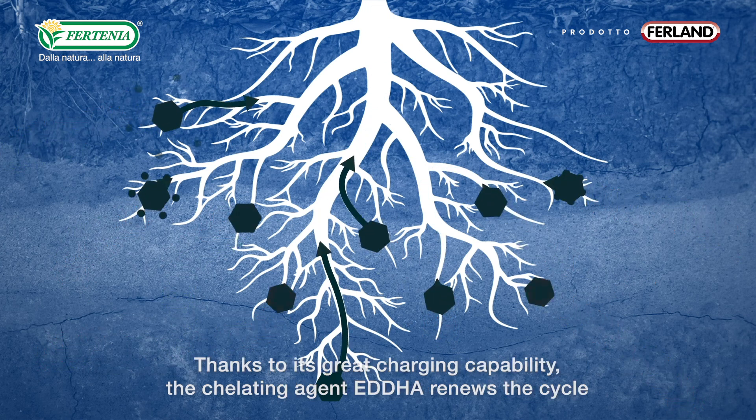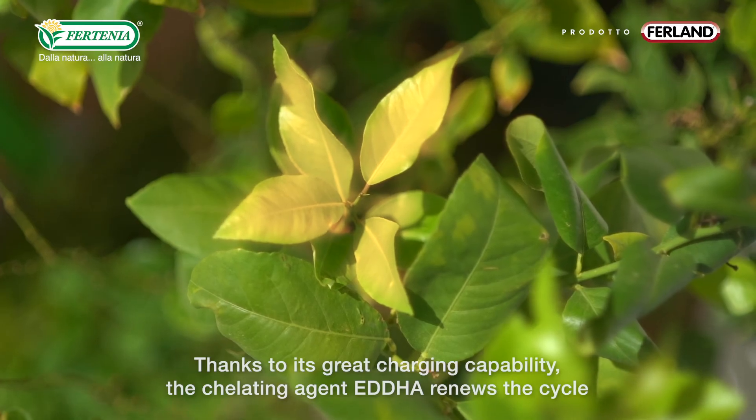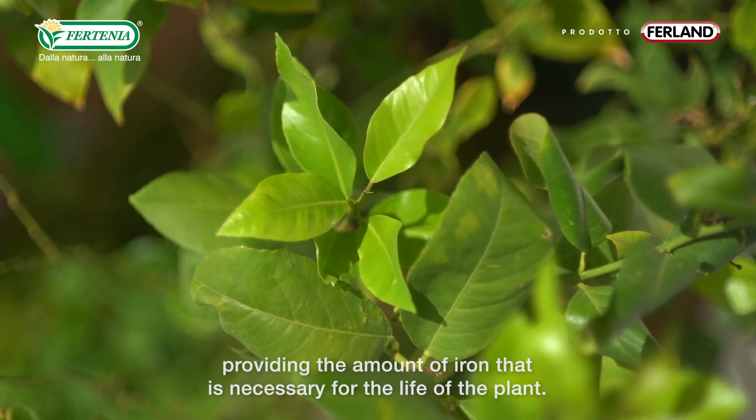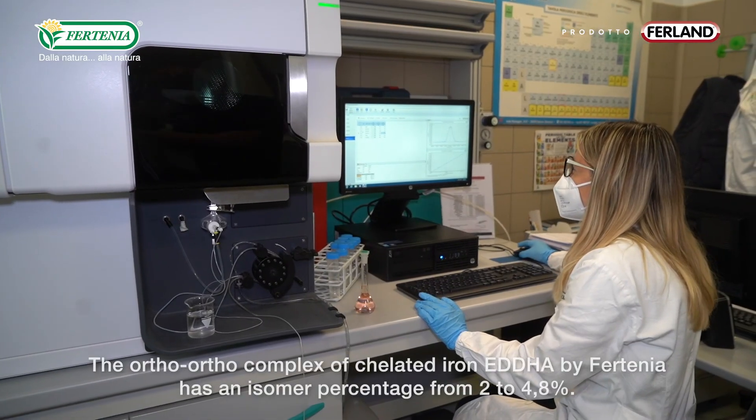Thanks to its great searching capability, the chelating agent EDDHA renews the cycle, continuously providing the amount of iron that is necessary for the life of the plant.